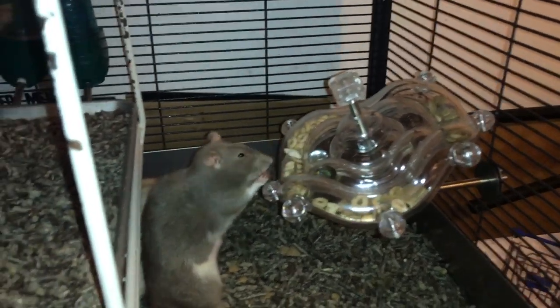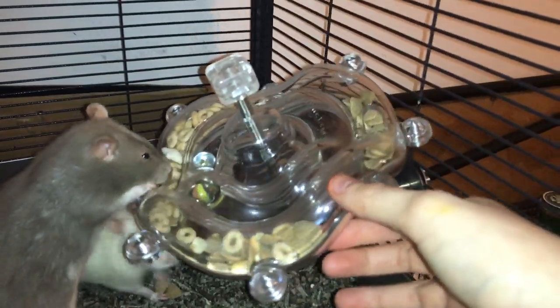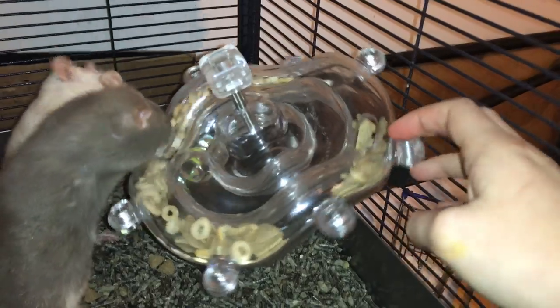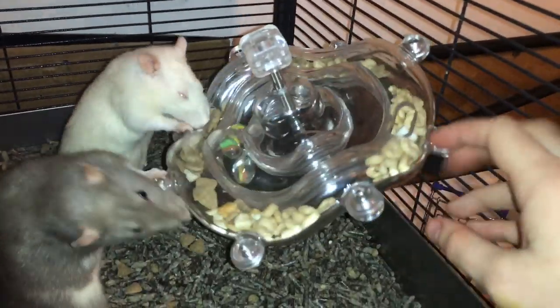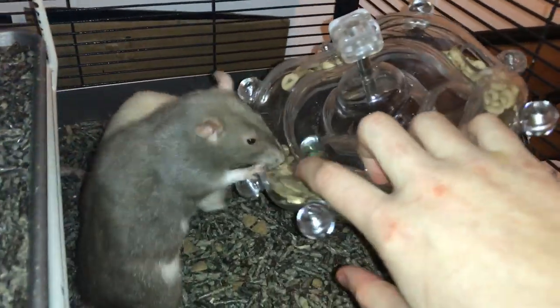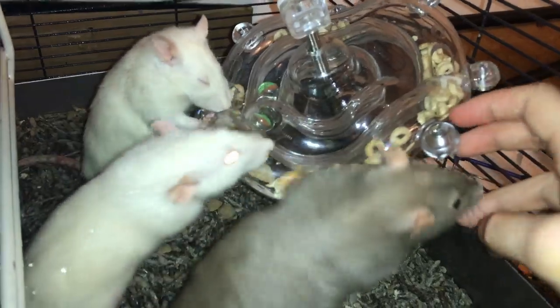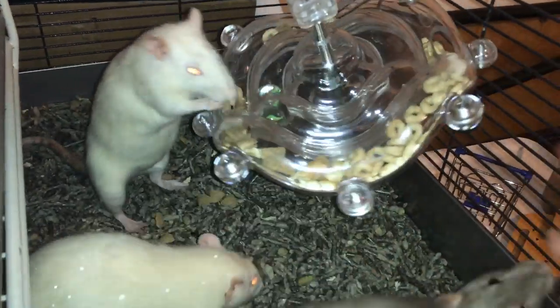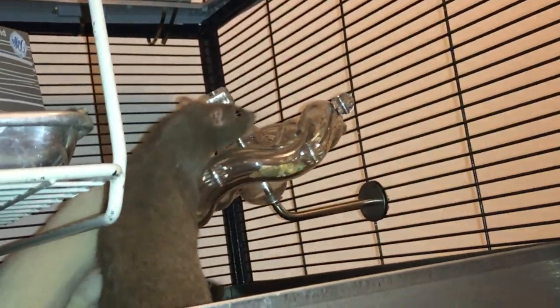Basically the way it works is there is a clear tube right here, and you put some food inside it. The rats have to rotate it because there are only two openings - one here and one here. If they want to get a treat out, they have to rotate it so the food slides down. It's also tilted a little bit, which helps the food slide down.